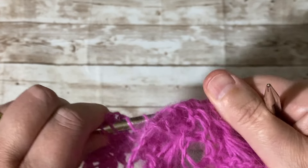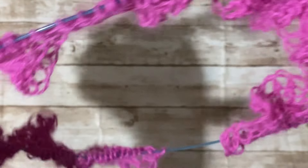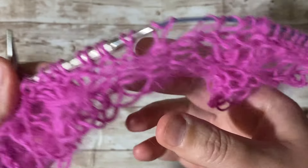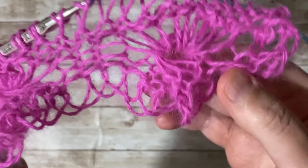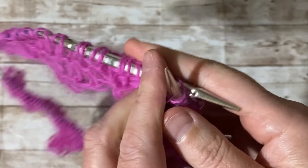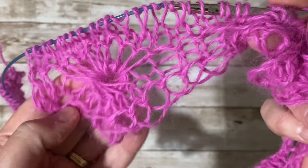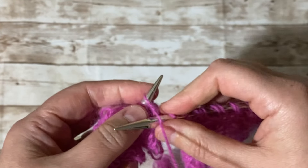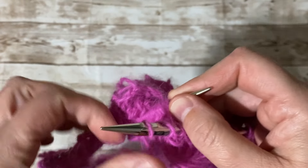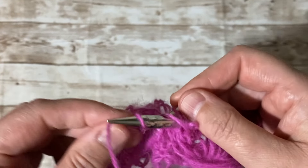I'm going to make the rest and come back at the end to finish it up. This is how it looks so far — the more you knit, the more you'll see the design develop. I'll meet you at the end.